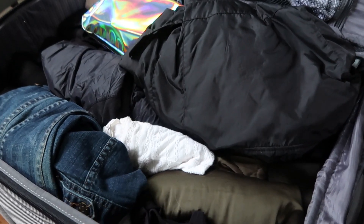Believe it or not, this is actually so tiring. I'm going to do the rest off camera and then show you guys the progress as I get more to the top. As you can tell, I now have everything packed away — all my jackets and stuff — and this is just my makeup bag with all my socks, underwear, and bras.